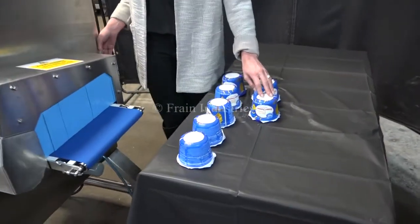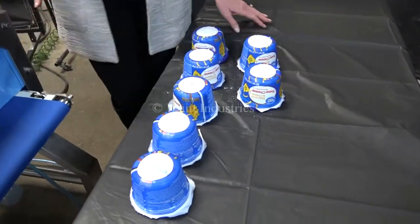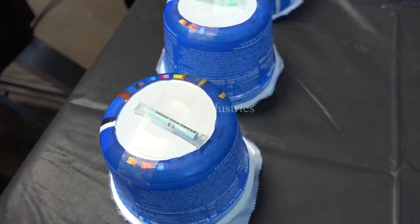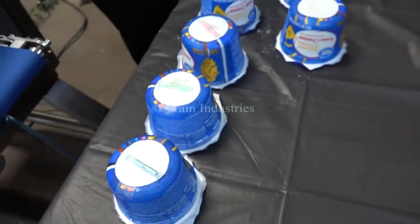Today we'll be running through these containers of macaroni and we'll be testing for stainless steel, ceramic, glass, and missing product in each container.